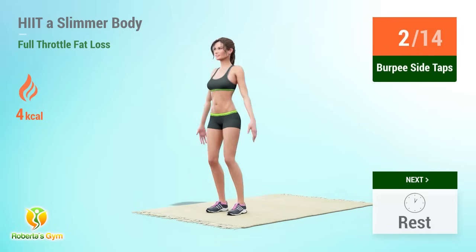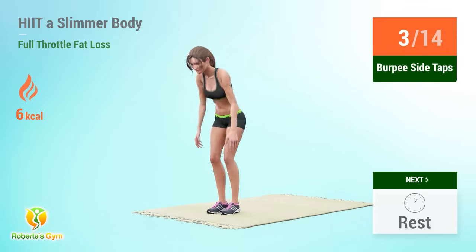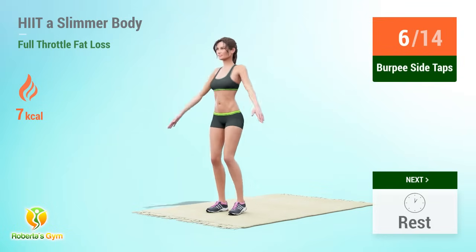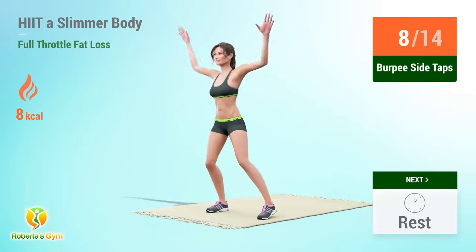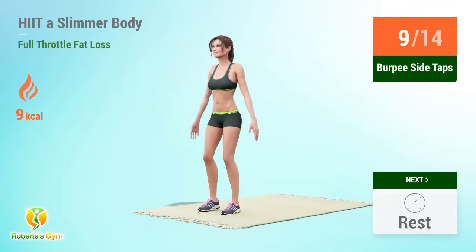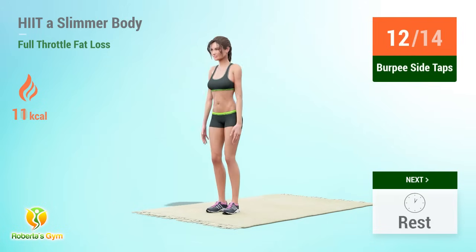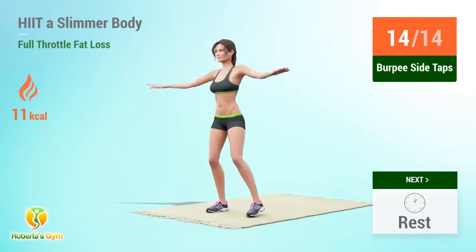Burpee side taps reps counted through 14. Rest time.